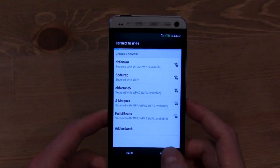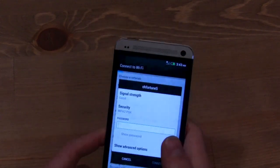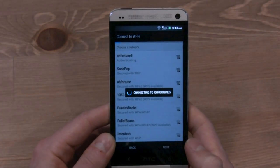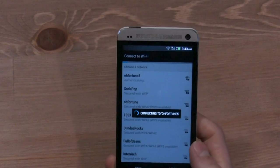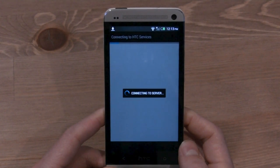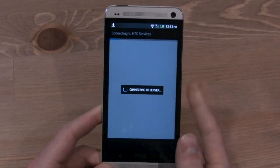You're going to tap Start, select your Wi-Fi network, and connect to it. One thing I want to show you is that HTC is trying to really simplify the startup experience by allowing you to synchronize all of your data with previous HTC devices.